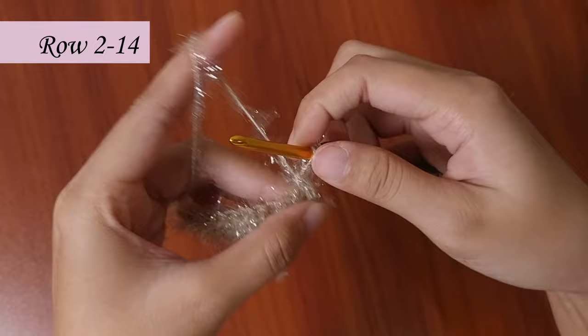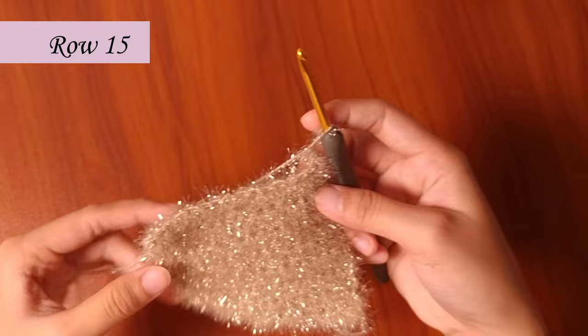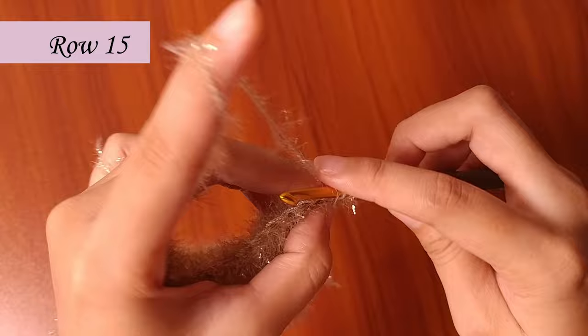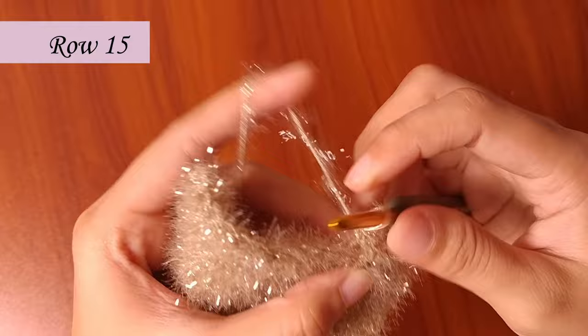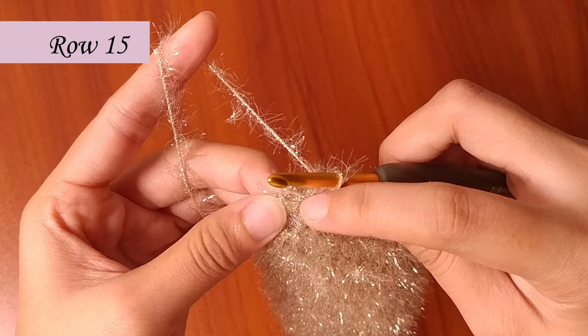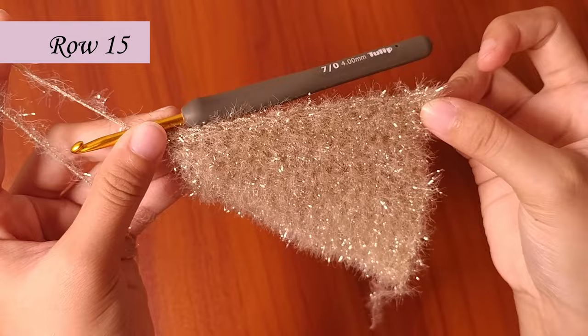We're done at row 14 and we're going to make row 15. In row 15, chain 1, then turn your work. To make our bread a bit bigger, increase with a single crochet in the first and last stitch — just make 2 single crochets in the same stitch. Then single crochet the rest of the stitches, and make 2 single crochets in the last stitch. Row 15 has 18 single crochets.